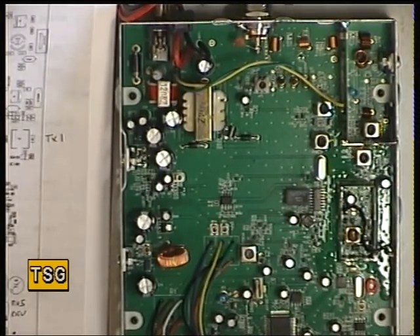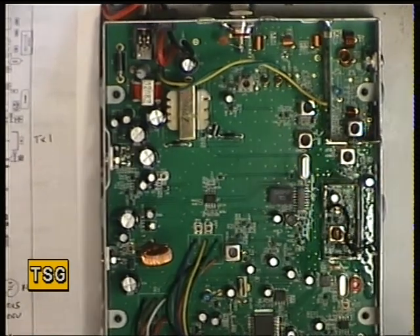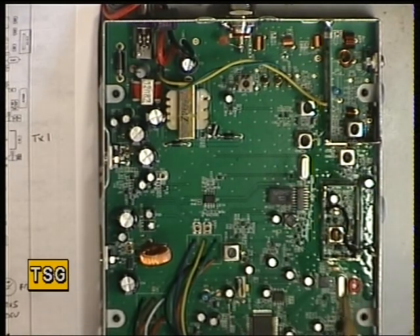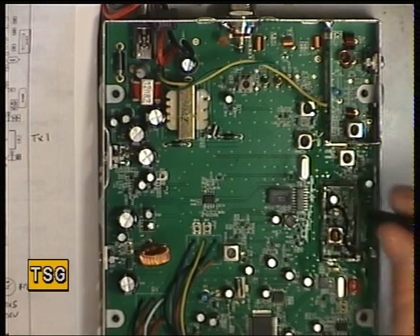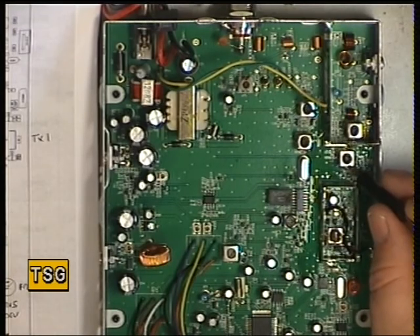The first thing we do is check the transmit frequency. It's reading 27.79123, toggling 4 — so it's absolutely spot on, which you'd expect with a new set. The adjustment for the 10.24 MHz master oscillator is that trimmer capacitor there, which would bring it on frequency if needed. We're not going to look into the VCO as we don't have adjustment details. The only adjustment for the transmitter is this coil here — the rest appears to be preset.